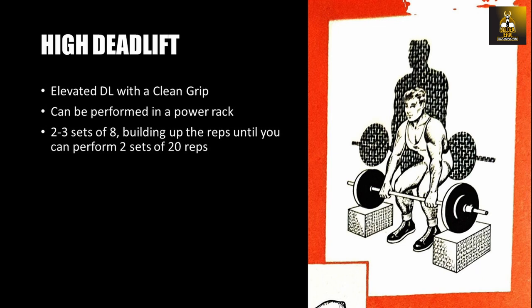The elevated deadlift with a clean grip is next. This exercise is performed with two boxes, platforms, stacked bumper plates, or can also be performed in a power rack. Taking a clean grip with the barbell set at below the knee, you pull the bar up until you are upright, then continue the pull as if trying to do a high pull. This exercise works the entire back musculature including the lower, middle and upper back and traps, helping create an explosive pull transferable into a greater pull for cleans. A good start point is two to three sets of eight reps, building up until you can perform two sets of 20 repetitions.